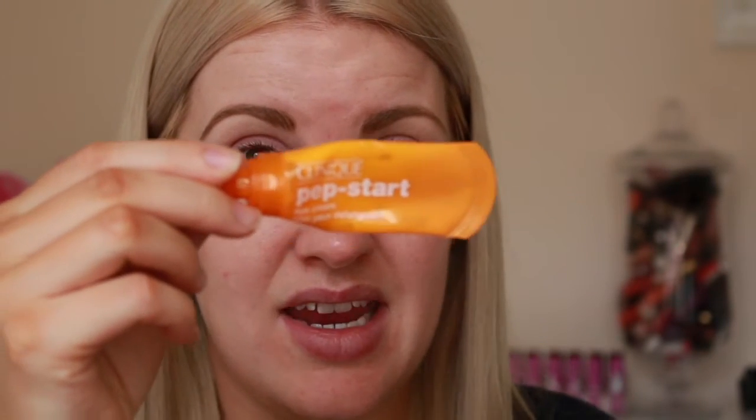One step I almost forgot is eye cream. You want to make sure you're using a good eye cream because your concealer won't sit nicely if you're not. I'm using the Clinique Pepstart Eye Cream - it's a really nice brightening eye cream that's not too heavy, so it will absorb quite fast. With your eye cream, you just want to take a pinhead size amount and then just tap it into the skin.